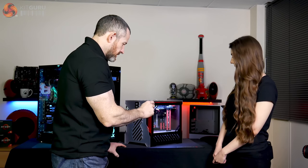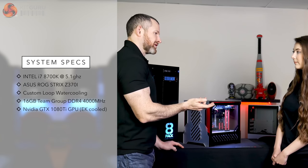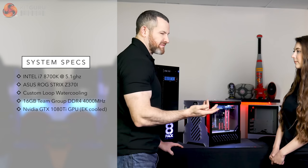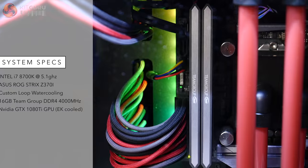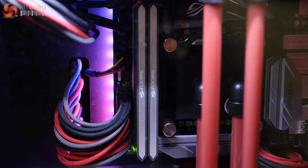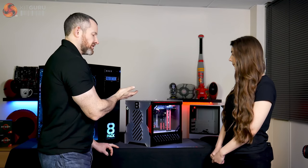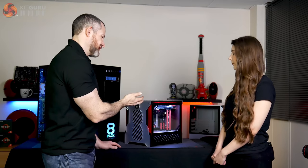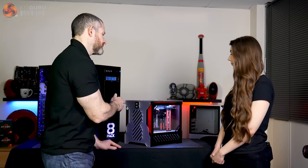We've got an 8700K CPU overclocked to at least 5.1 GHz with the cache overclocked usually to around 4.6, 4.7, or 4.8 GHz, with 16 GB of memory. The GPU is a 1080 Ti, also overclocked to at least 2,000 MHz — usually 2,050 MHz on the core — and 5.5 GHz effective memory speed.